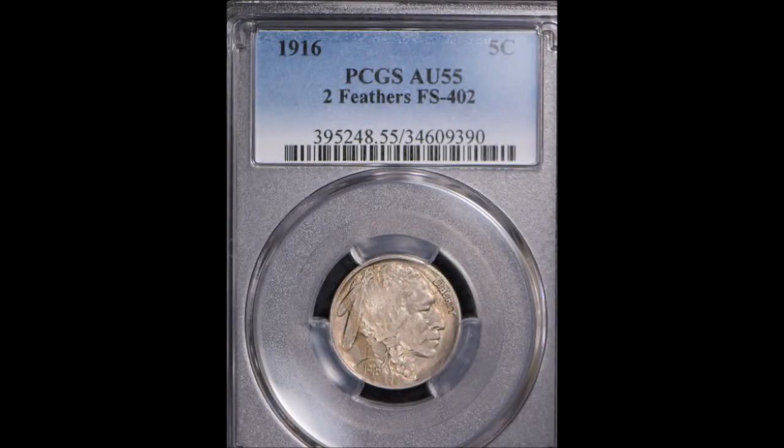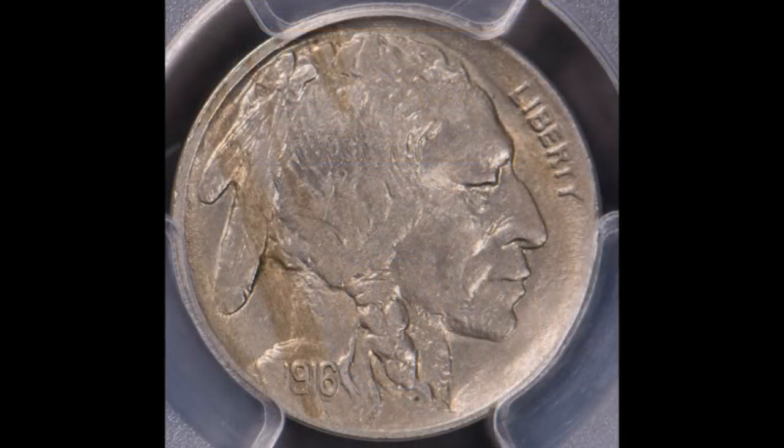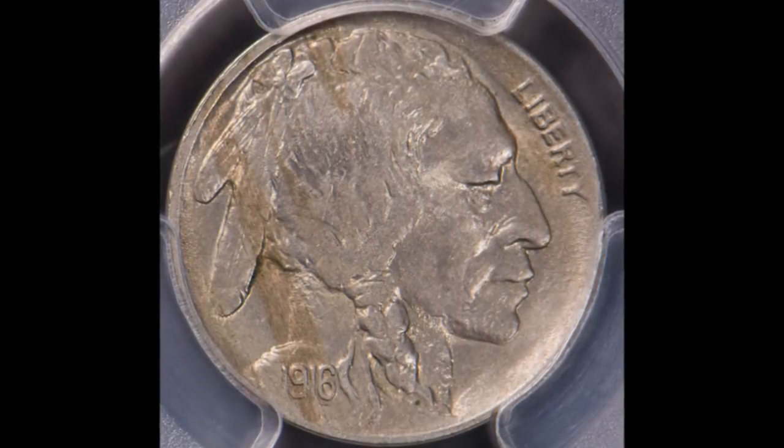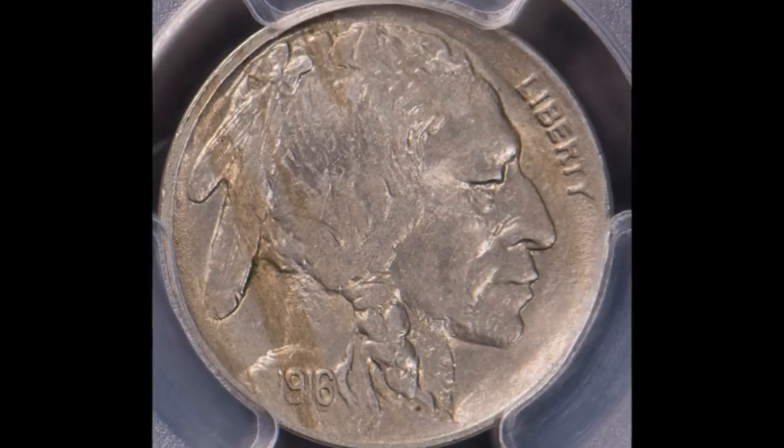For this video we are going to discuss the Buffalo nickel two feather varieties. There are a bunch of different ones — I believe there are somewhere around 30 different two feathered varieties amongst the Buffalo nickels. There are also two-and-a-half feather varieties, but I don't believe a lot of the third-party coin grading companies recognize those, so we're not going to talk about those.